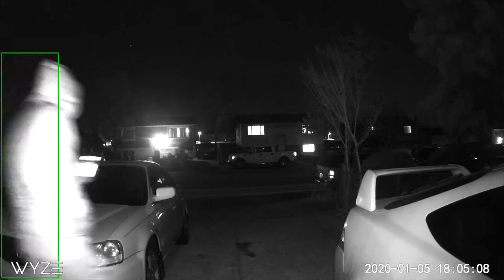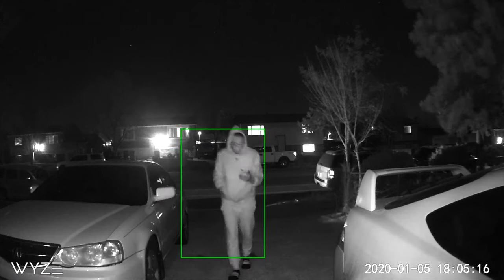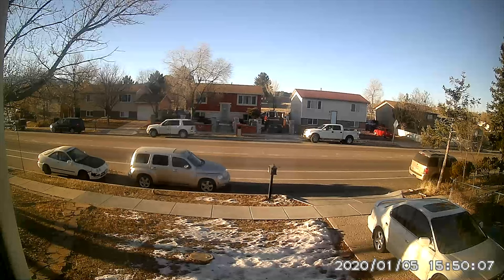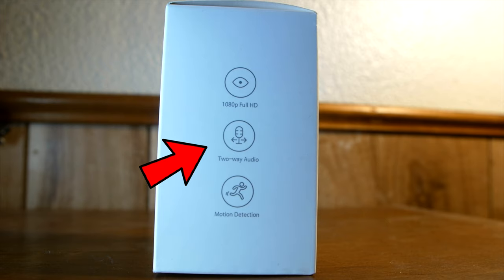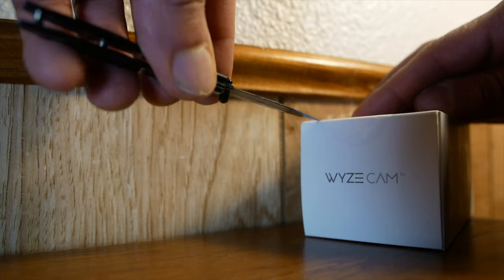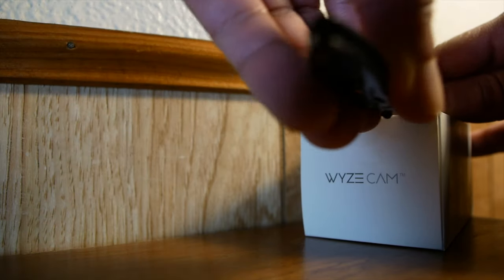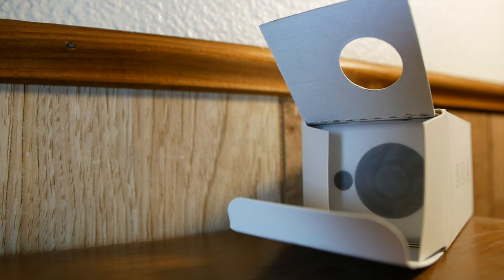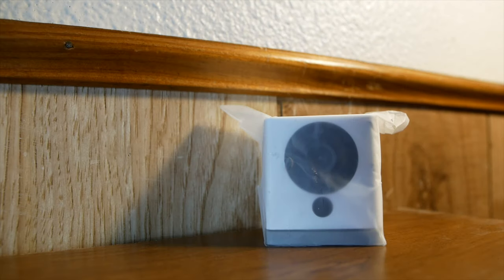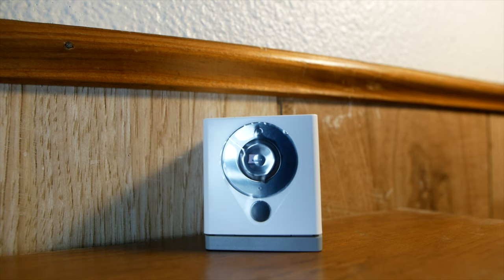If you're in an apartment or a place that doesn't offer any type of home security, or you're just new to home security, this is a perfect place to start. The device shoots 1080p. Here's a quick look at what it looks like in the daytime. You can switch between standard definition and high definition. Two-way audio — which I'll show later — and motion detection are both included.